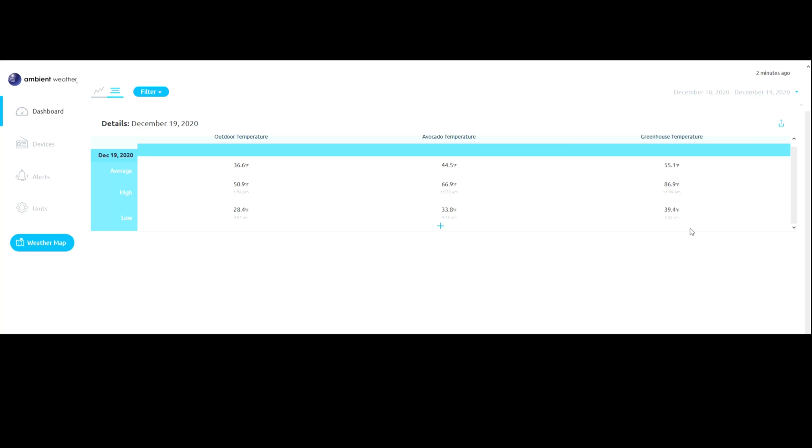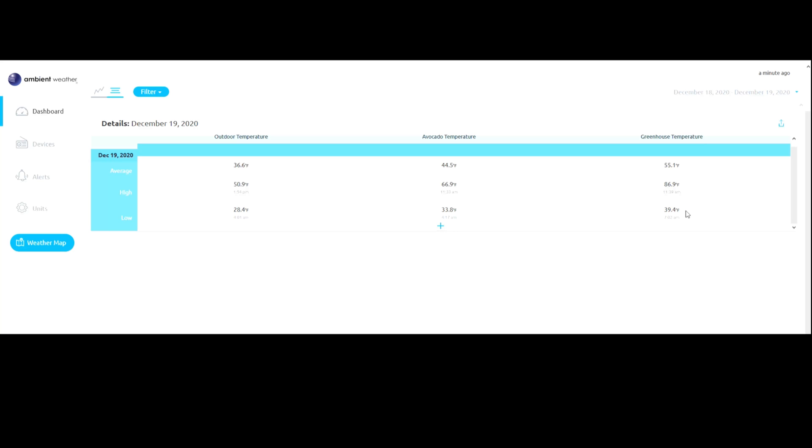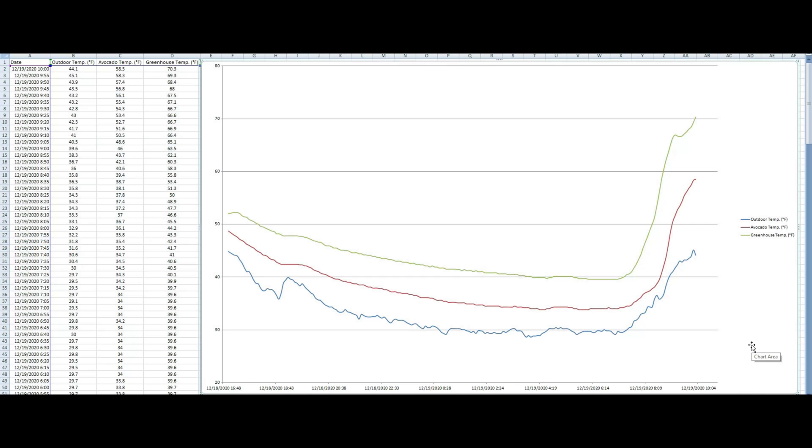You can compare that to my greenhouse, which saw its coldest temperature at 7:02 AM — I hit 39.4 degrees inside of my greenhouse. So I got a full 11 degrees of protection inside the greenhouse versus my coldest outdoor temperature in the yard. One of the great things about the Ambient Weather setup is it records data every five minutes for all of your attached wireless sensors. You can export that data into a CSV file, then open it in Microsoft Excel and make charts and tables out of it. That is precisely what I did here.